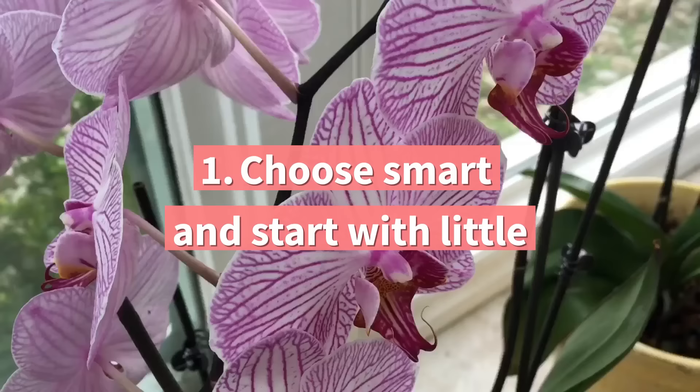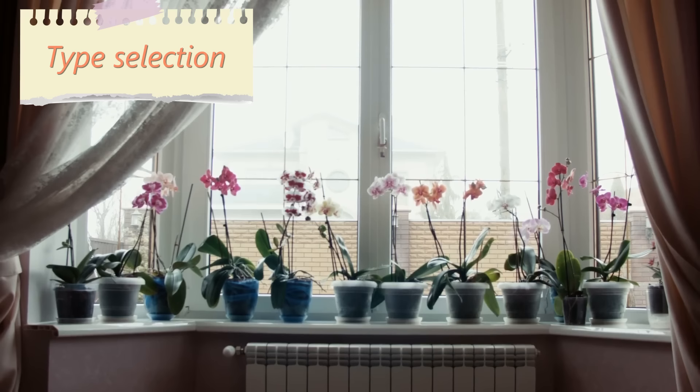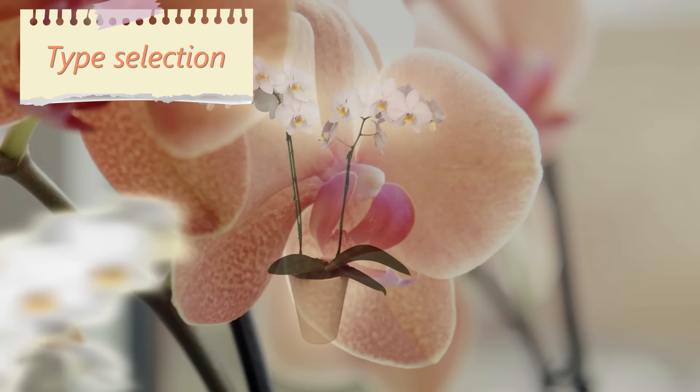1. Choose smart and start with little. There are many types of orchids, and for a start, the right orchid would be the one that is less demanding and more suitable for indoor growing. The easiest type of orchid to look after is Phalaenopsis, and it would be a good start.